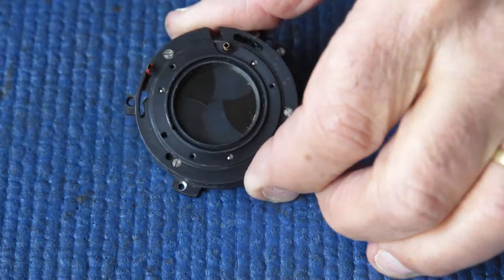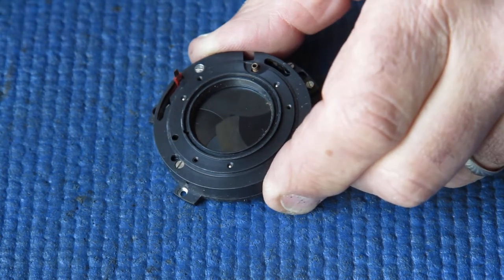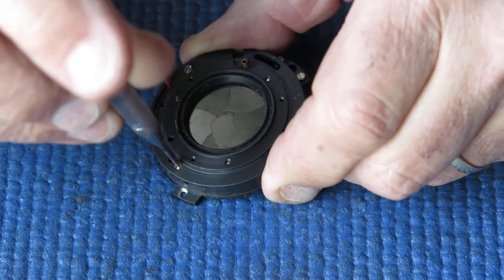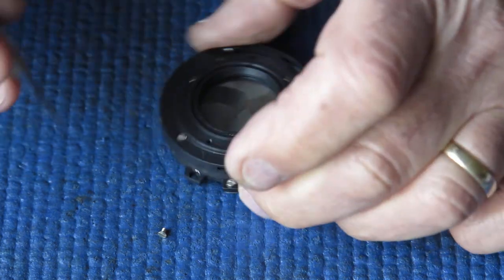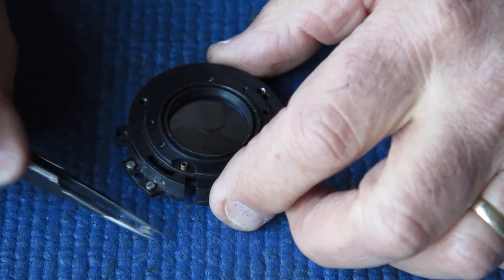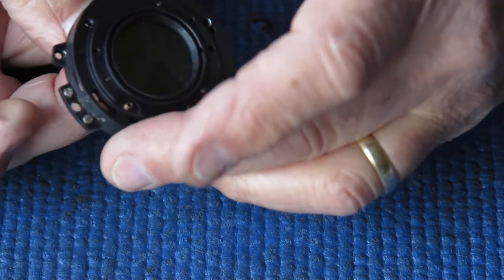Here on the shutter body, this brass tube that you see here — that's where the rangefinder coupling comes through, so that's only present on these shutters. Otherwise the shutters are fairly similar to that used on a Retina Reflex. Now let's get these three screws out — they're countersunk head screws, or flat head screws as they're known in some parts of the world. Now I've got to separate this case and it should just come apart — and it does.